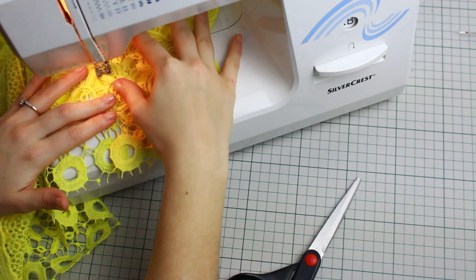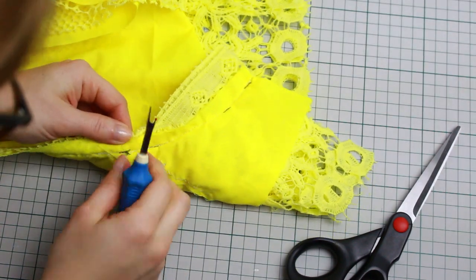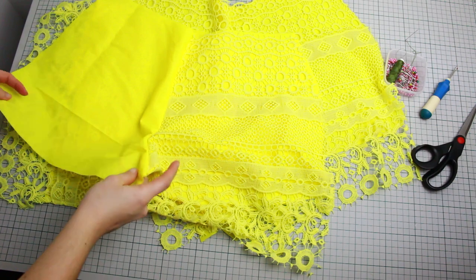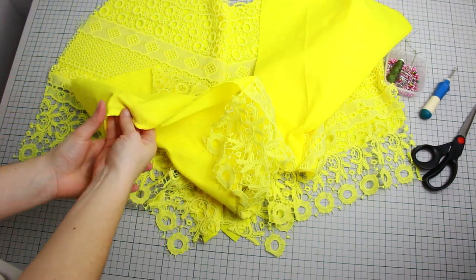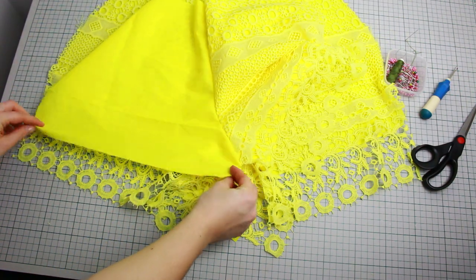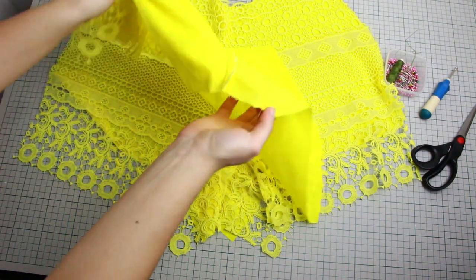Remove the thread used for hand sewing — if you used the same color you can leave it, but I used a different color so I'm removing it. Now it's time to create all the hems before closing the sides of the shorts. I'm using the same technique as for the front wraparound: double fold and create a straight sewing going across. I'm doing this for all four parts of the shorts — front and back.